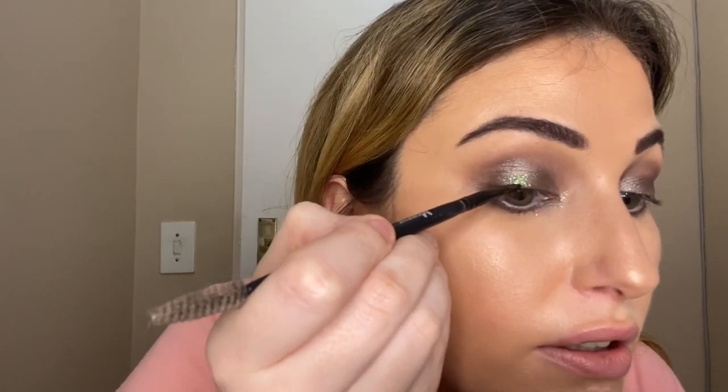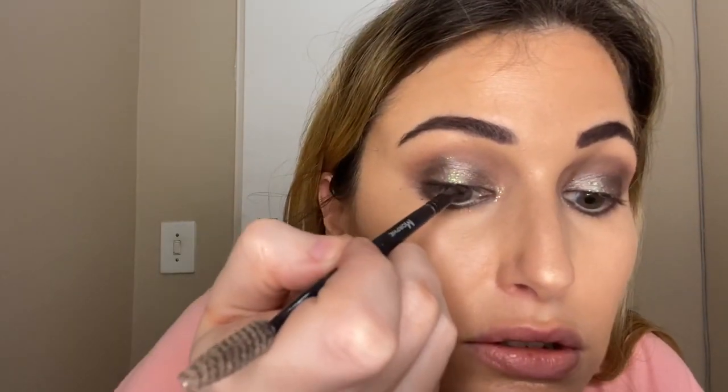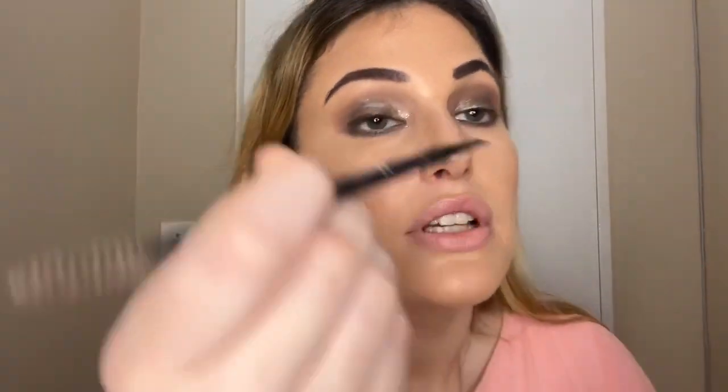I'm going to take a liner brush and black eyeshadow and just get in as close to the lash line as I can, pushing that shadow in. Just to get a smoky eye rather than the same liquid liner all the time — something different. You can even take the black glitter and just add a bit more sparkle.